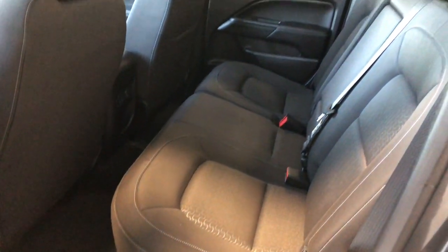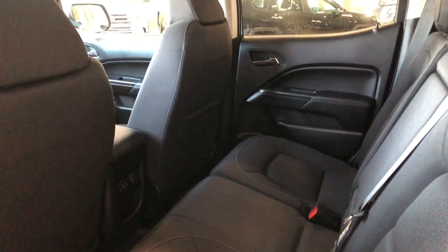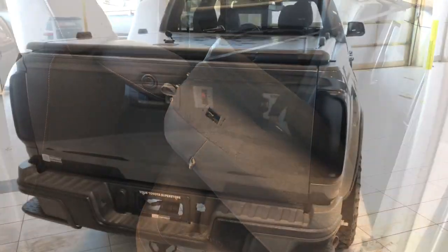Inside the bottom here you'll find your USB and auxiliary as well as your 12-volt outlet. Inside the back we have some storage compartments inside the door. Continuing with the black cloth seating — behind the front passenger seat you have an extra storage compartment as well. The bottom half of these seats fold up and you have storage compartments underneath the seats.